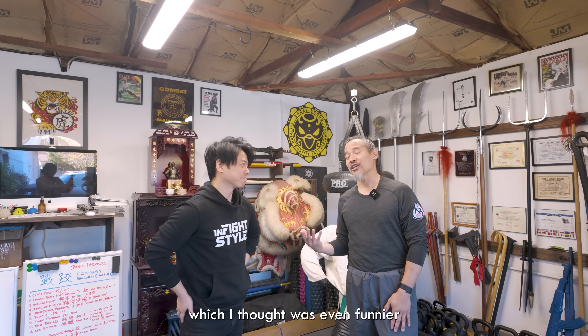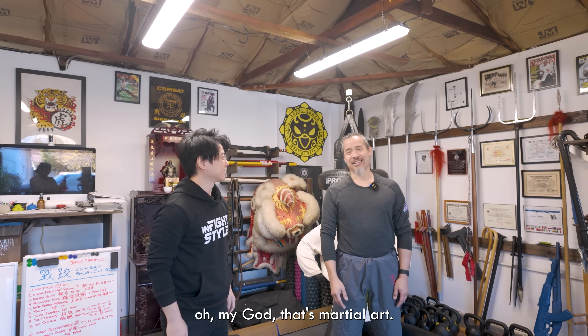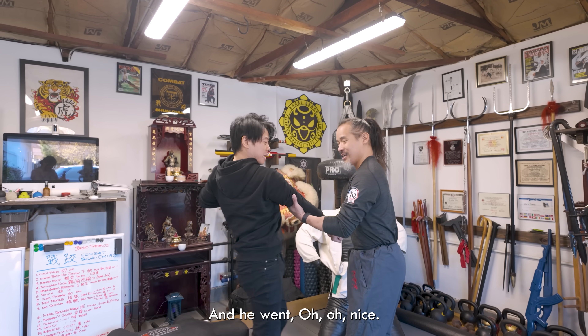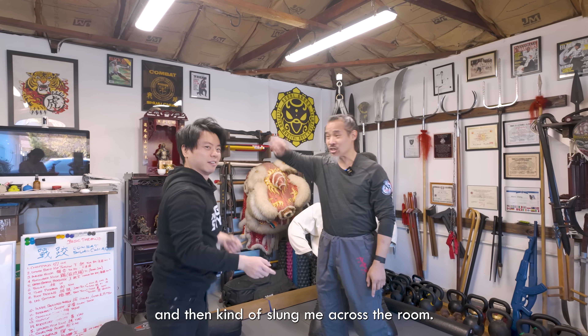I said it just looks really funny, dad. And he goes, "Don't laugh, this is martial art." Which I thought was even funnier because he's doing all this slow motion stuff. And I'm like, oh my God, that's martial art? And he goes, "Okay, throw a punch." So I threw a right, and he just deflected with a gentle carry and then kind of slung me across the room.